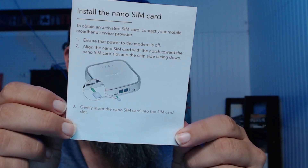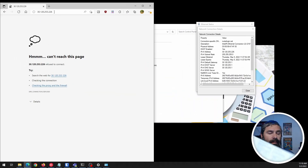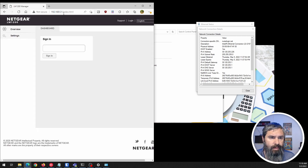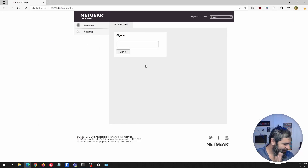The important part in the documentation is that it tells you to insert your nano SIM right in there, which is what we're going to do. It comes with a power brick and a USB-C cable. I inserted a Google Fi SIM that I took out of my iPad. The paperwork tells you to go to 192.168.5.1, so we're going to do that.